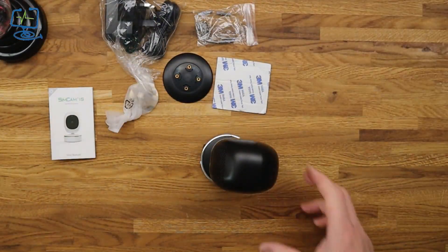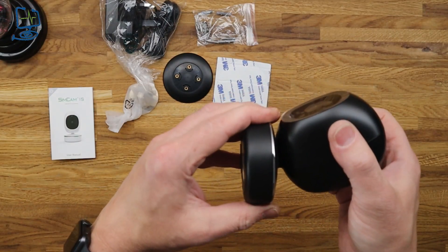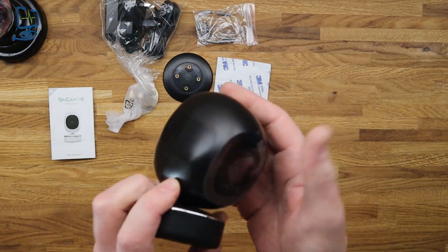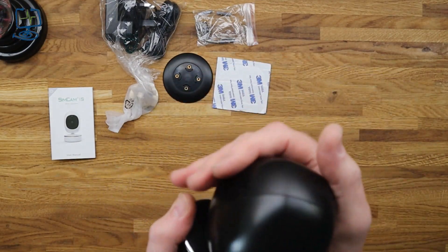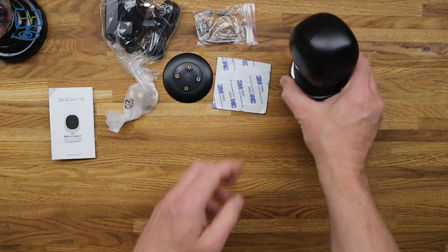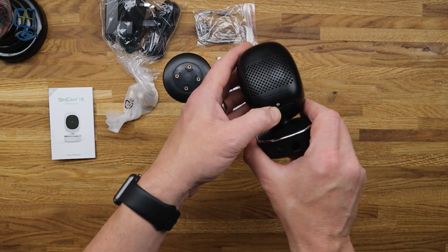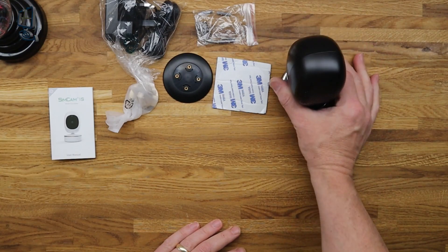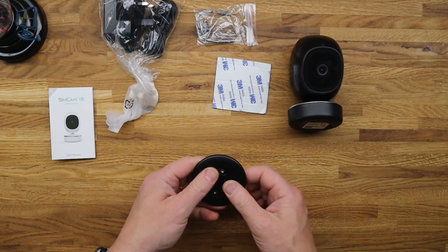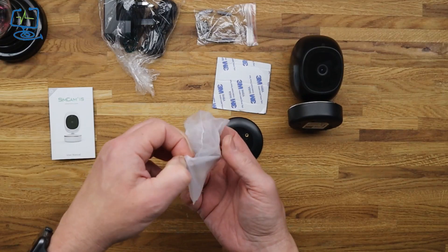So this is the actual camera. When you get it going you'll notice it only moves in 360-degree rotation — it doesn't move up and down. There's a speaker on the back and a little access panel with an Allen key. It feels nice and heavy and solid in the hand — a nice looking unit. Not quite as well built as the Nest or Google, but it doesn't feel too cheap either.